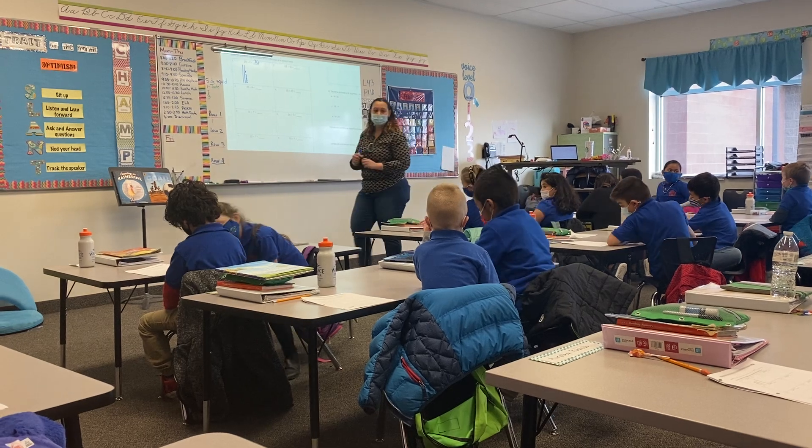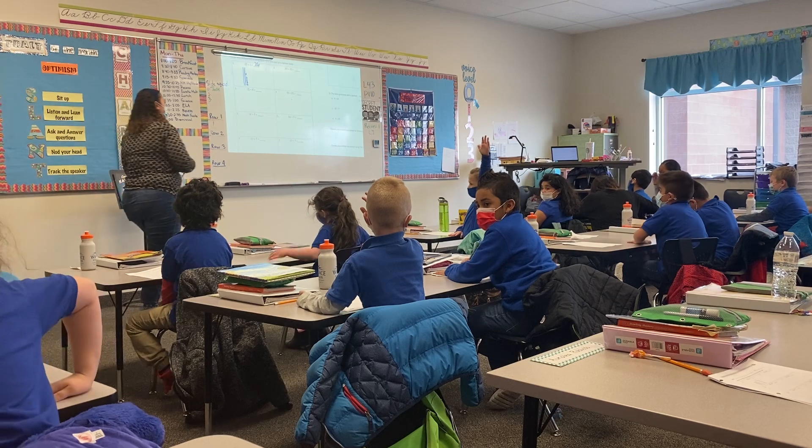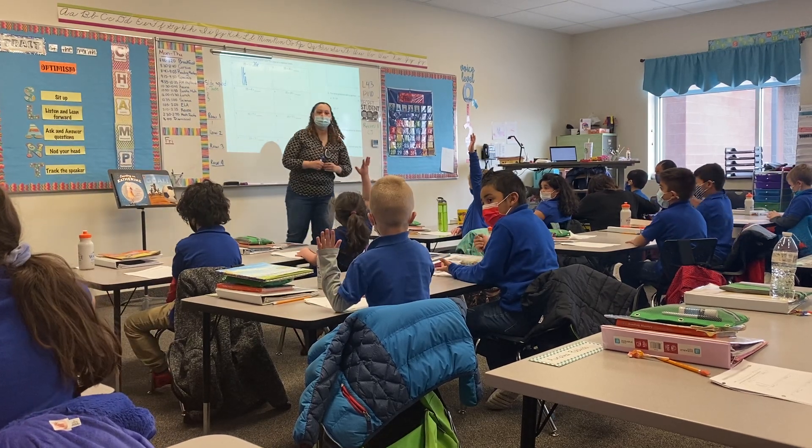Okay, clap to me in 5, 4, 3, 2, 1. What do I do to solve this problem? Zady, go ahead.